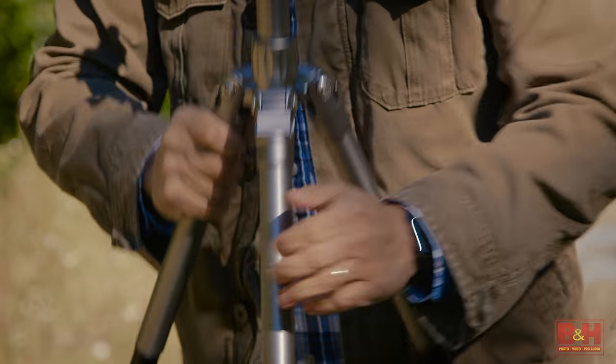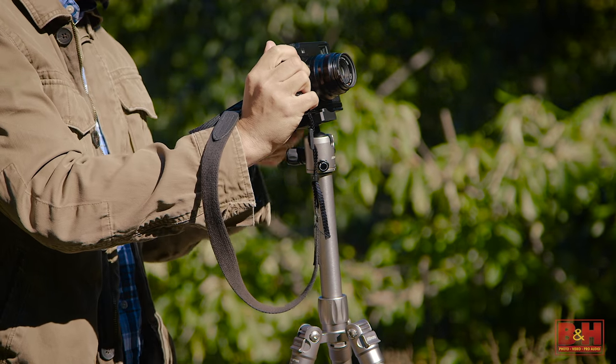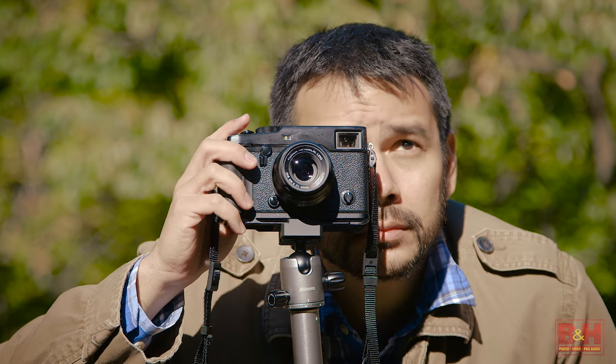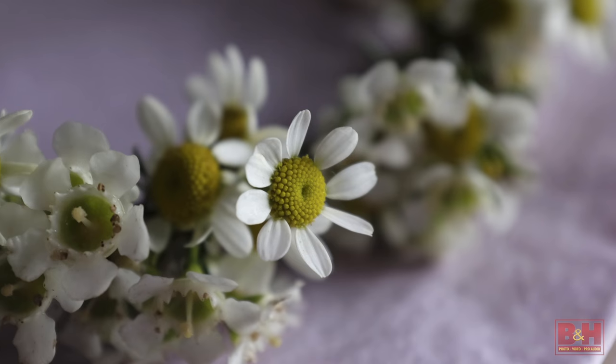Hi, I'm photographer David Flores, and today we'll be taking a look at the new line of Mi Photo Air camera supports. There's not a single tool that you can use to improve composition and camera support more than a tripod. Locking down your camera on a set of sticks greatly changes the intentionality of your photography. Whether you're shooting low angle, landscape, macro, or still life, a tripod can be an indispensable tool.